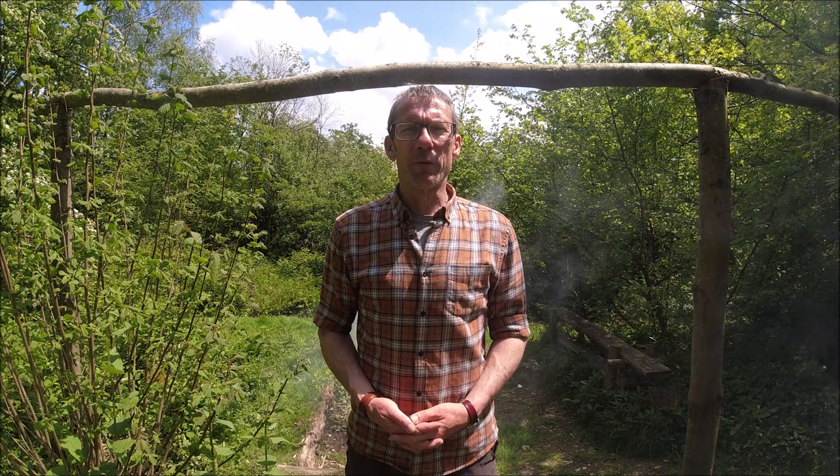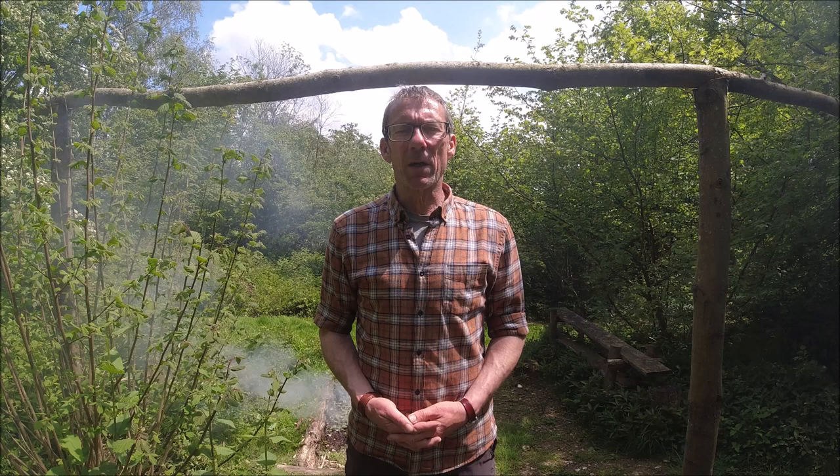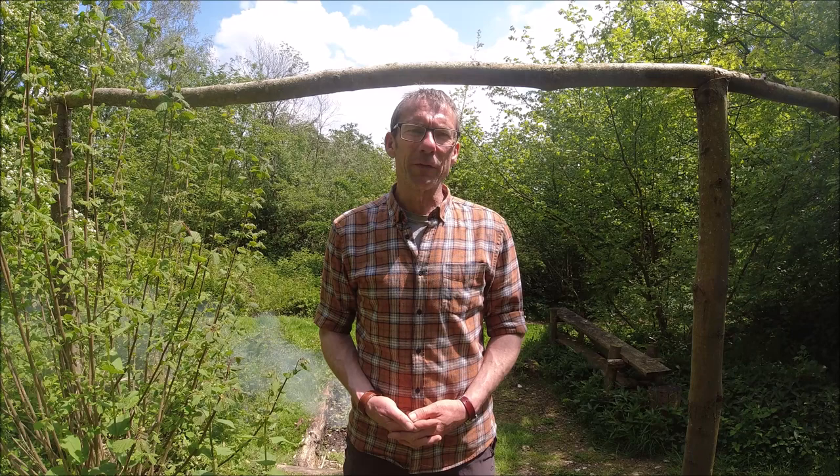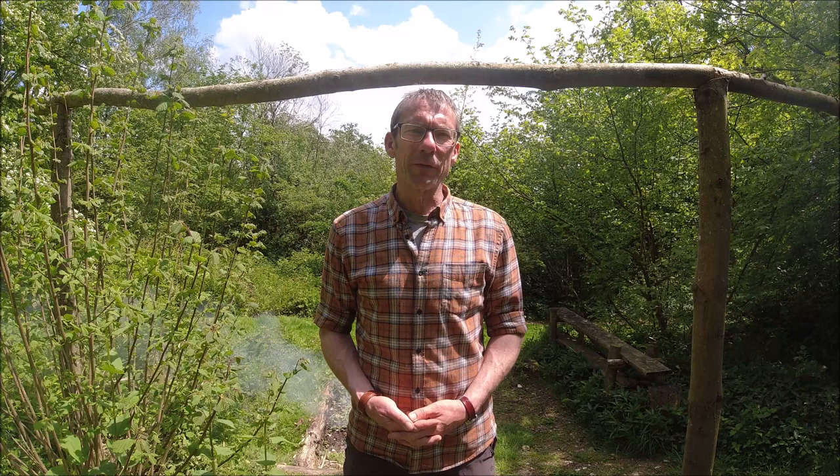I hope that's something you found useful, something that you can add into your own bushcraft toolset. I will try my best to get some more content out next week. You can make sure you don't miss out on that by subscribing either to our blog or to our YouTube channel, either of which are Jack Raven Bushcraft. In the meantime, take care.